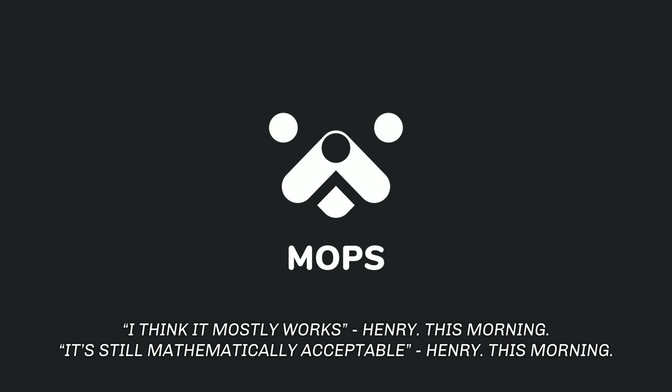Those are some nice quotes by Henry, fresh from this morning when you tried fixing the latest bug. We just pushed a new build actually this morning after I realized we had a bug in our presentation. That's how we roll.